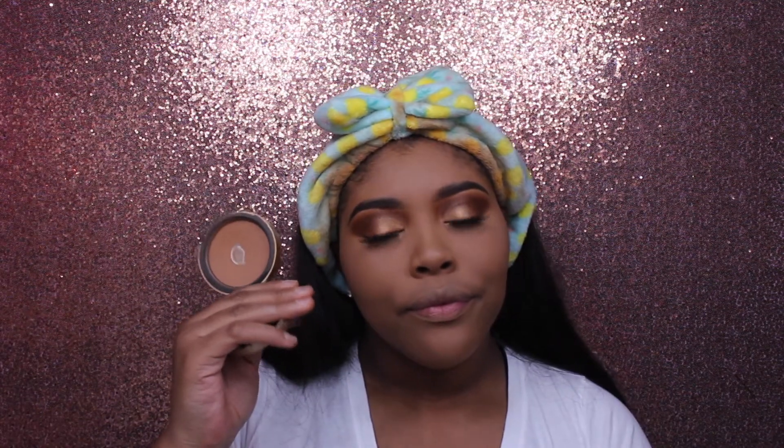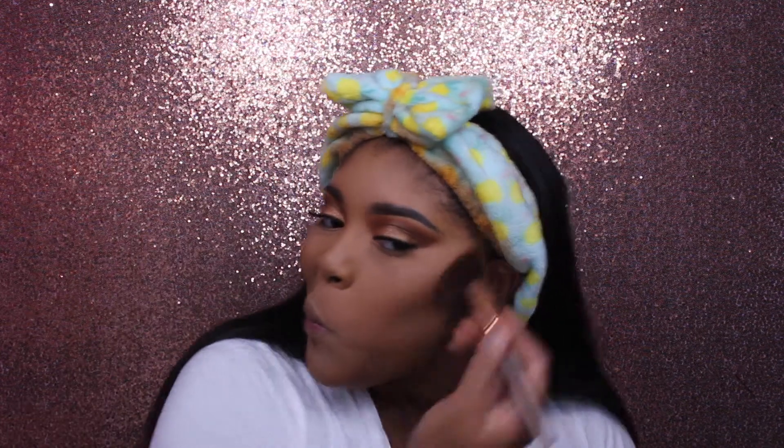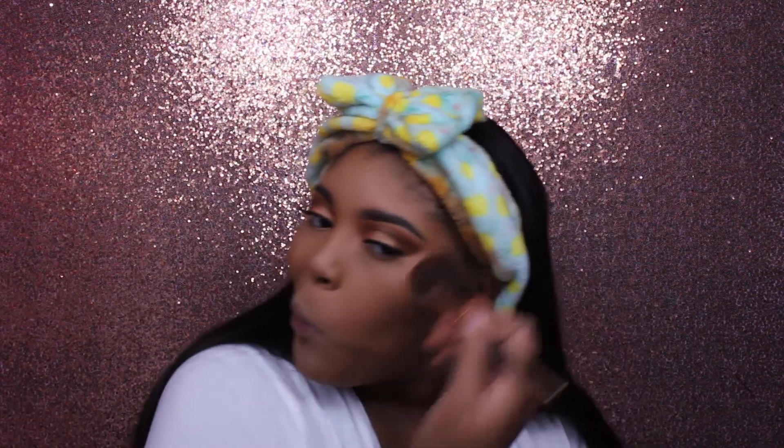Y'all already know the drill — I'm taking my favorite all-time bronzer from Too Faced, the Dark Chocolate Soleil, and just taking that and bronzing up my face and my nose.